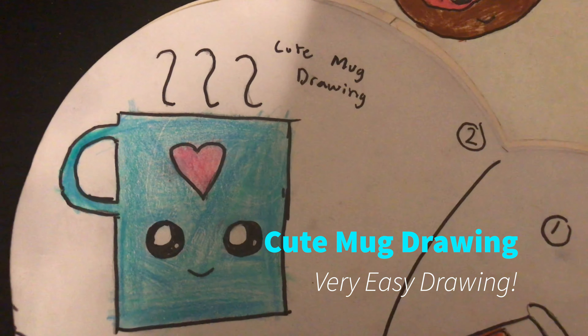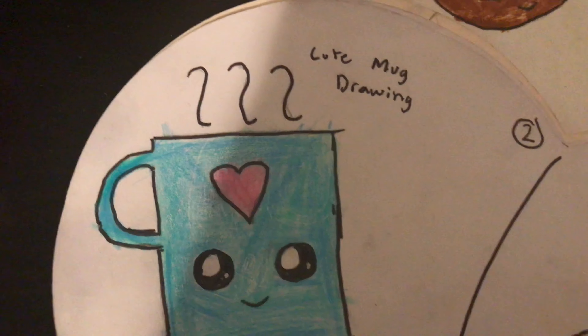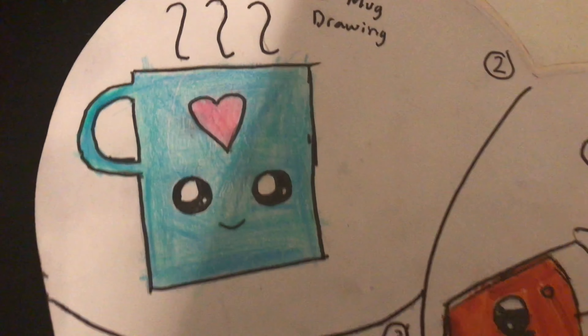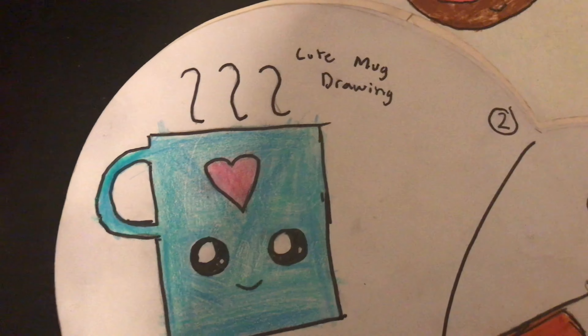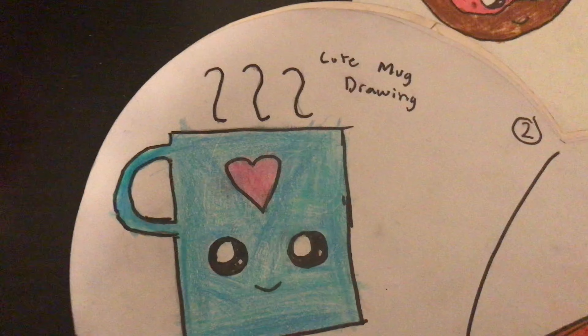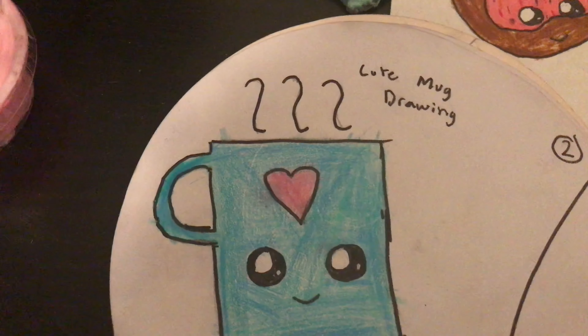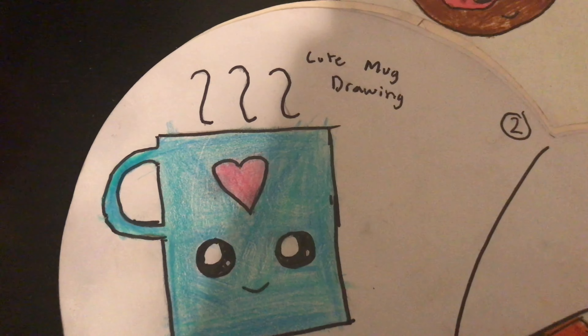Hi everyone, welcome back to my channel! Today we are going to draw a cute mug. As you can see, it's not very complicated, and you can draw another mug too if you want and make it like a cute couple mug drawing.